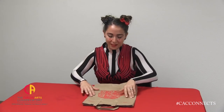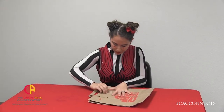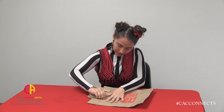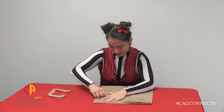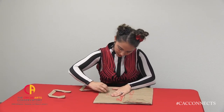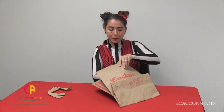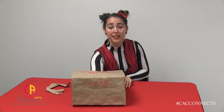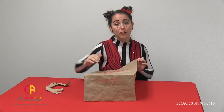Let's make our top hat. First, if your bag has handles like mine, we'll start by gently pulling them off. You could also cut them off. Next, we're going to open up our bag by putting our hand inside and pushing it over. Since we are making a Ringmaster hat or a top hat, we'll want to try and keep the top part rectangular.